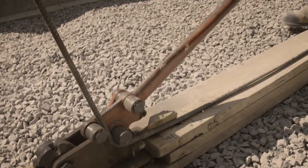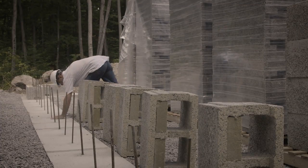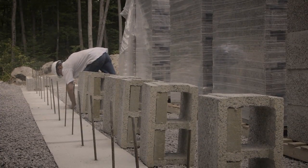Bend the bar in an L — eight inches by 30 inches. That lets you set them in the concrete, but you've got 24 inches sticking out. Wherever there's going to be a lap in rebar, you want to see two feet. You need two feet sticking out of your footings.